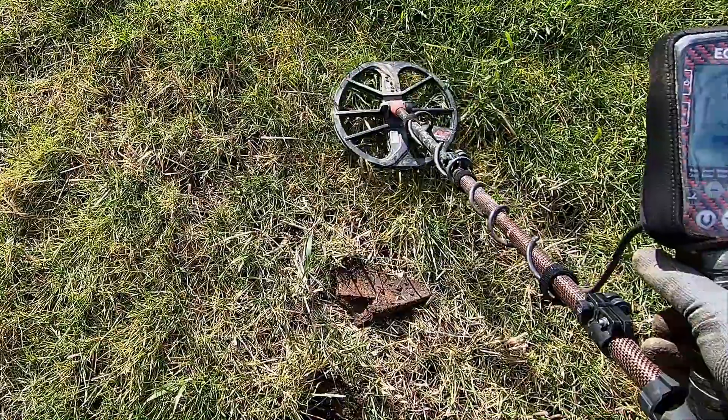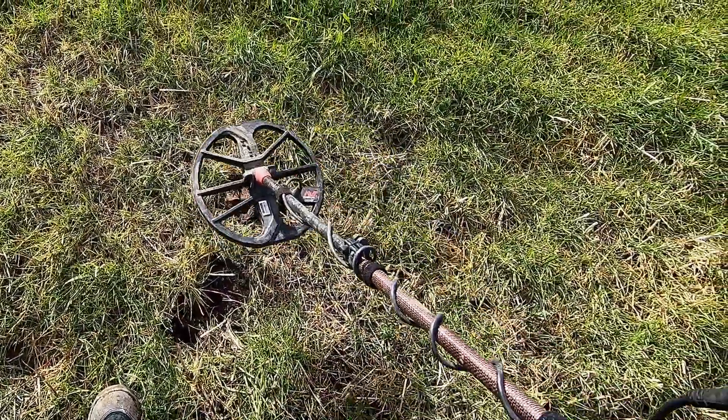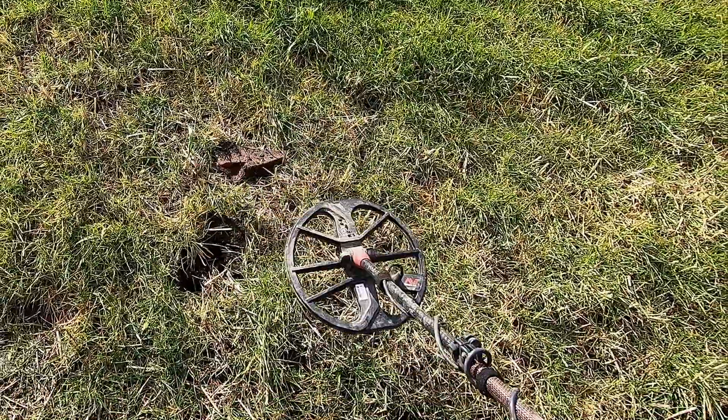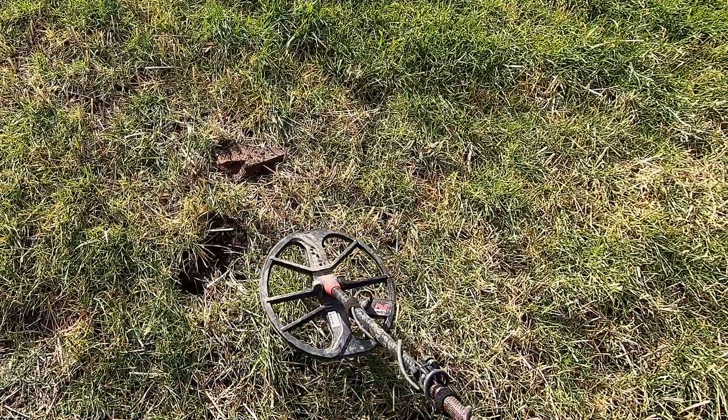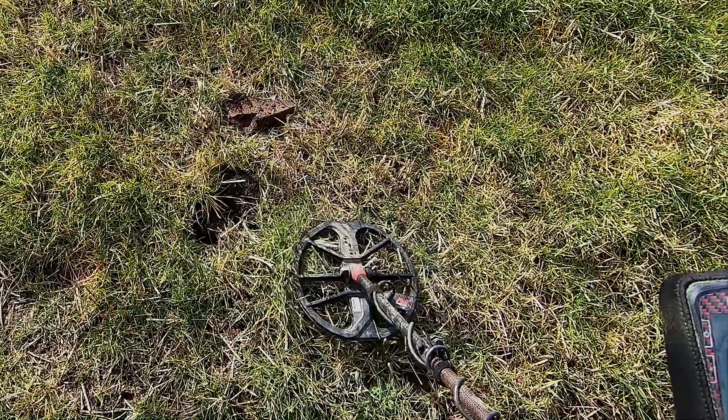We're still getting a signal over there — just something to bear in mind with edge detection. One of the things I find: raise the coil up a bit, and if it's a big bit of iron it will start to break up. Perfect example of edge detection.